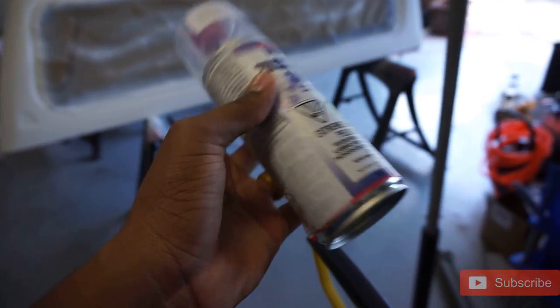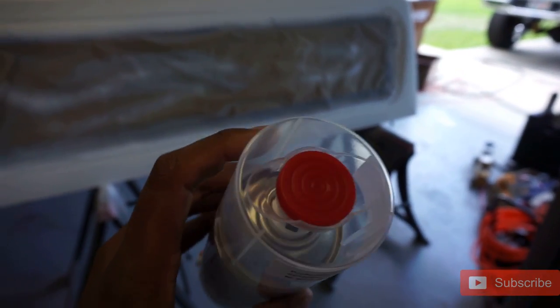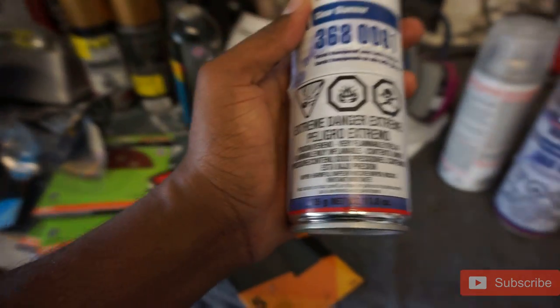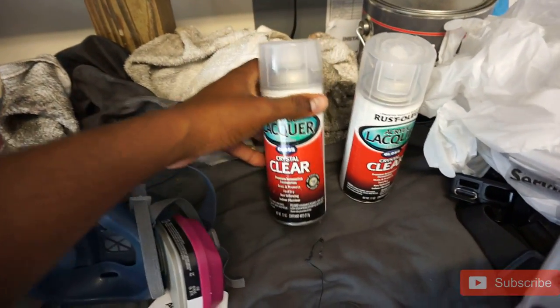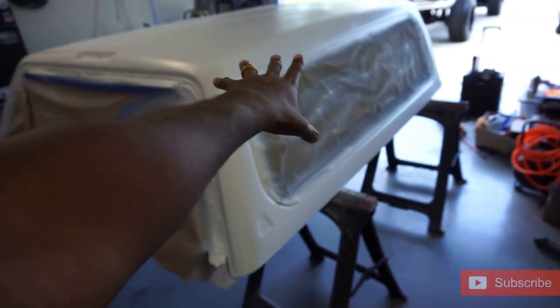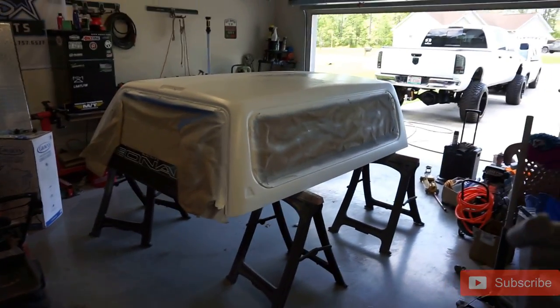So we're going to go ahead and lay the clear. I'm using 2K clear by SprayMax. This is a two-part clear — you take the top off, press it on the bottom to activate it — I believe it's a lacquer. Shake it up good. I bought two cans: the two cans will cover all the sides. The roof is going to have a Rust-Oleum clear coat instead. They say these cans go a long way, so we'll find out. First I'm going to wipe it down with a tack cloth to pick up any dust that may have settled on it overnight, and then we're going to apply the clear.